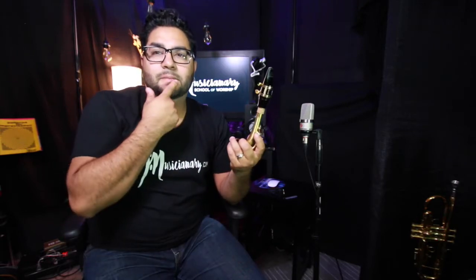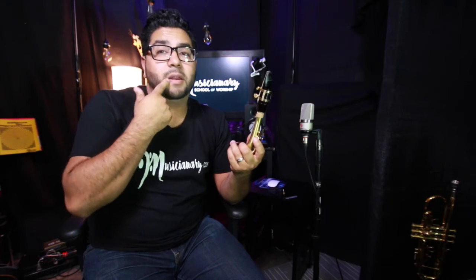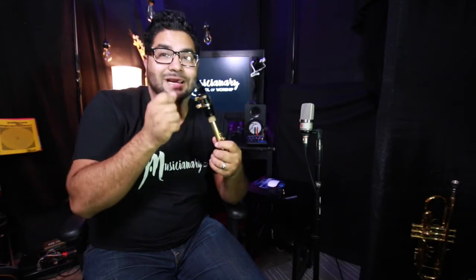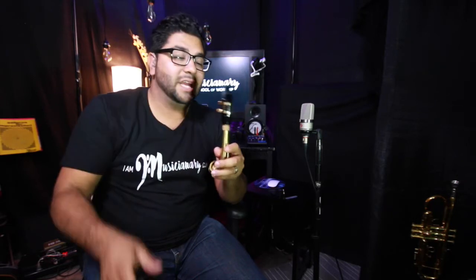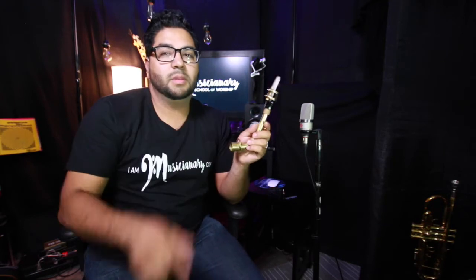Let's play our first note. The bottom teeth are covered by the bottom lip, mouth is on the mouthpiece closed so no air escapes, and we're going to blow our first note saying 'da' — the bottom of the tongue grazes the bottom of the mouthpiece, or you can just say 'ha'.